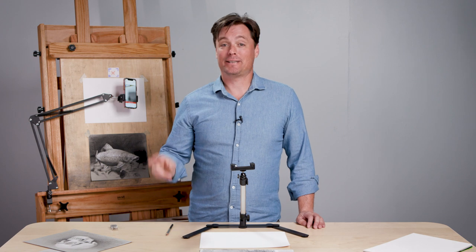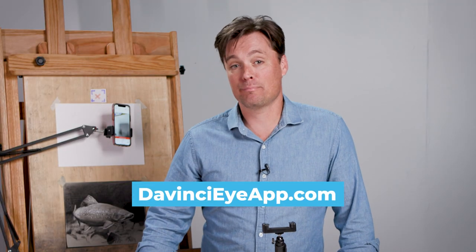Check out the DaVinci Eye app — it's a tool I use regularly in my own drawing practice to develop the skills I'm looking to develop. It adapts to the way that I work, and I think it's going to work great for you too. Go to davinciapp.com. It works for Android and iOS, so go to those app stores and download the app today.